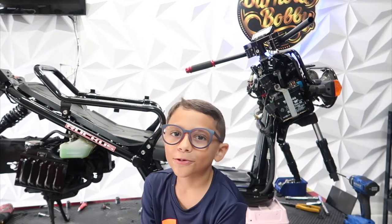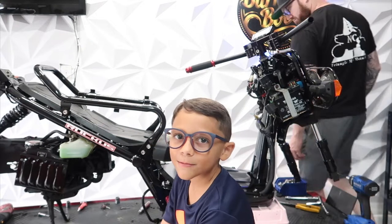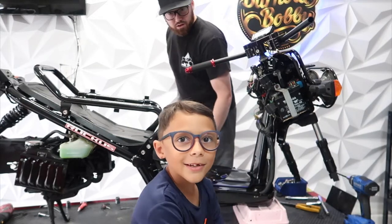Welcome back to the Burnout Blog, the YouTube channel. Today we're gonna keep building on the Ruckus. Let's get into it.